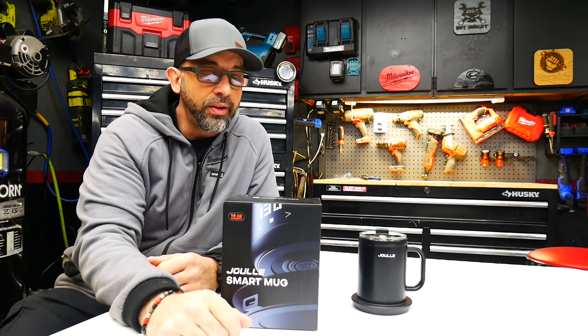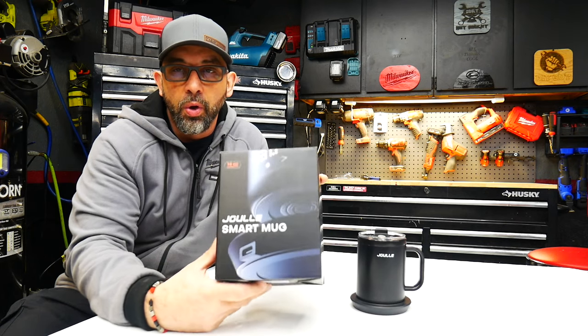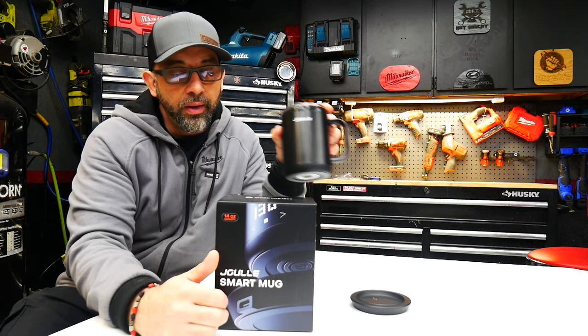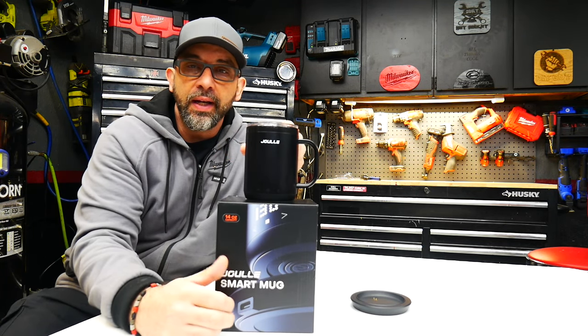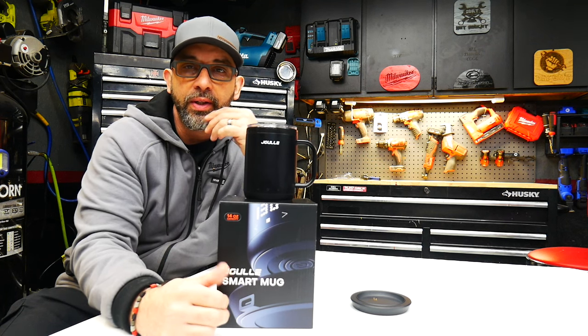What's up guys, welcome to the channel. I got another really cool product for you — this is the Joül smart mug. For any guys that enjoy a hot cup of coffee, maybe hot tea, any hot beverage, this might be a good pickup for you.